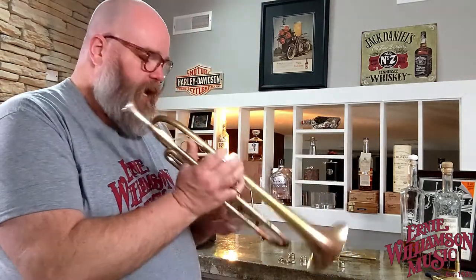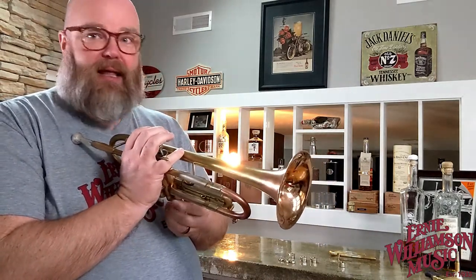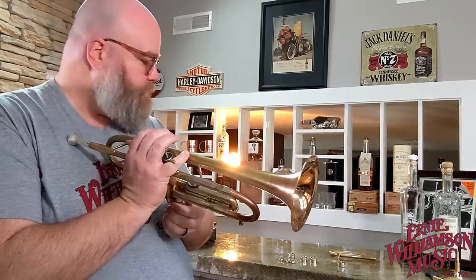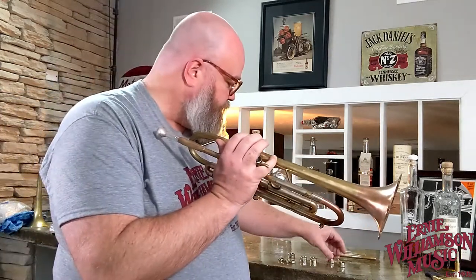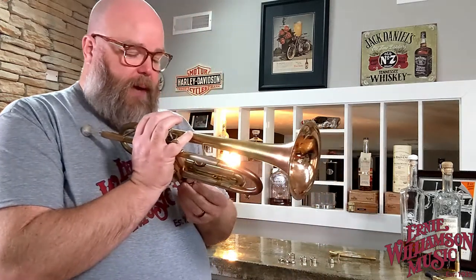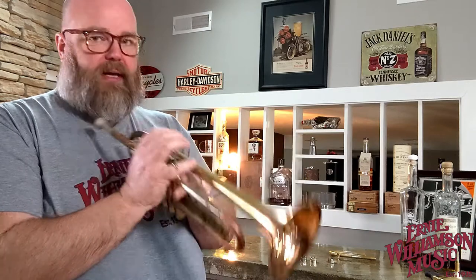I naturally have kind of a bright sound, which is why I like these elements that add a little bit of darkness to it — your mileage may vary. Now I'm taking off the heavier cap and putting on one of the hollow caps — our medium weight caps.